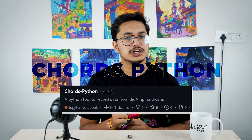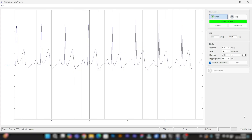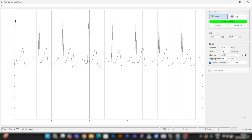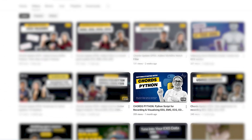In case you want to stream the ECG data over LSL, you have the option to use our Python script, Kod's Python, so that any device on the same network can visualize the signals using LSL viewer apps like Brain Vision LSL Viewer. A complete video tutorial on how to use Kod's Python can be found in the description box below.